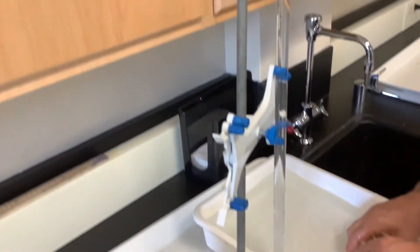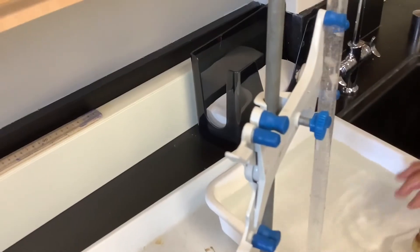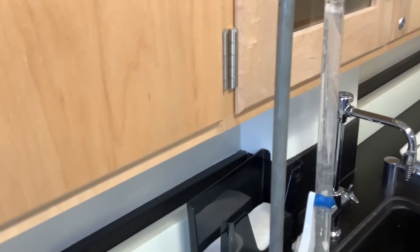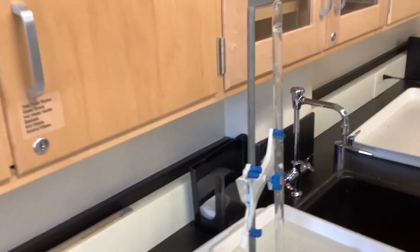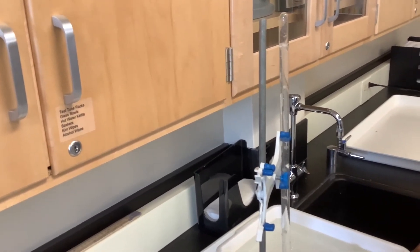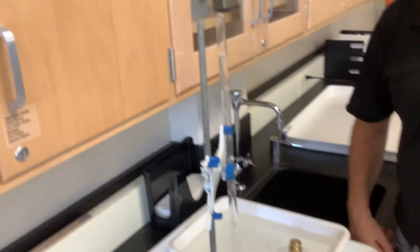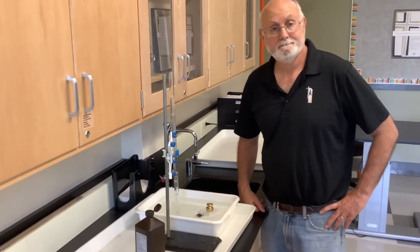Now we get these bubbles, which start being generated and going up. One thing to notice about the bubbles is that they're pretty equidistant from each other. Think about that — if the bubbles are basically the same volume and equidistant from each other, think about what's happening with the rate. So this is what we're doing: we're going to collect the gas. The more reaction you have, the more gas you produce, and we're going to try different conditions to see how it affects enzyme activity.